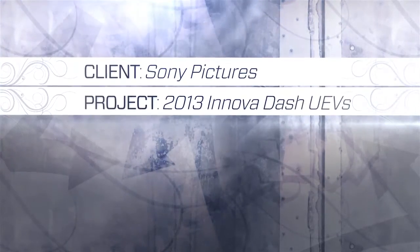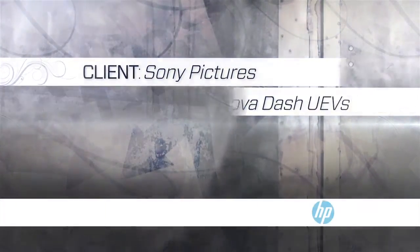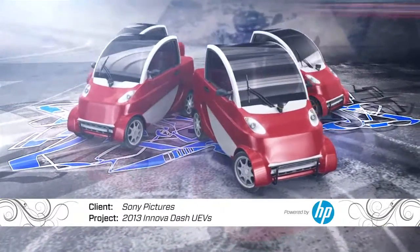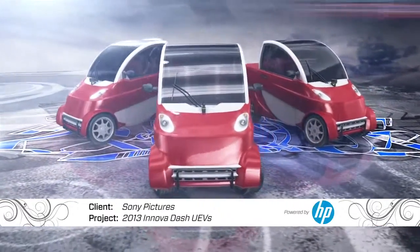There's a Smurf invasion at West Coast Customs. Everyone knows that Smurfs love nature, so we gotta be eco-friendly. We'll Smurf up four ANOVA dash cars that are all electric for clean driving.